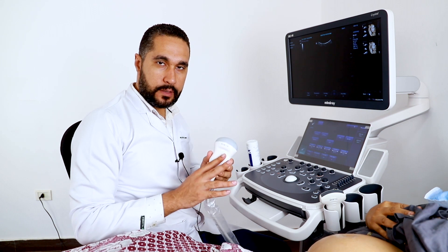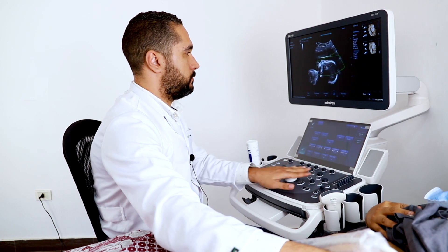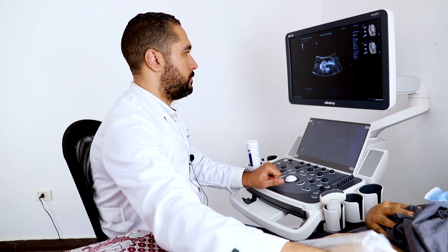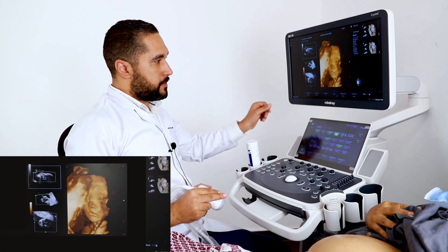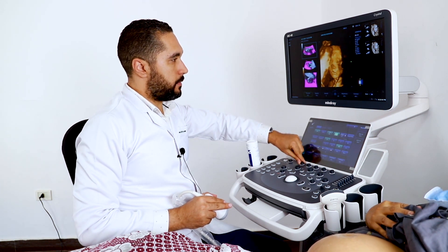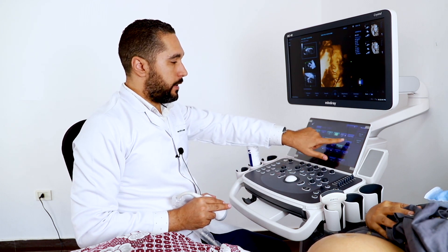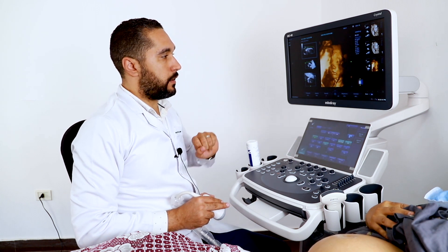Now we're going to do the 3D/4D acquisition with the single 4D probe. This is the surface mode. We can adjust the parameters a little bit to get better detail. Now I'm going to switch from the surface mode to the iLive mode. This is the iLive mode.